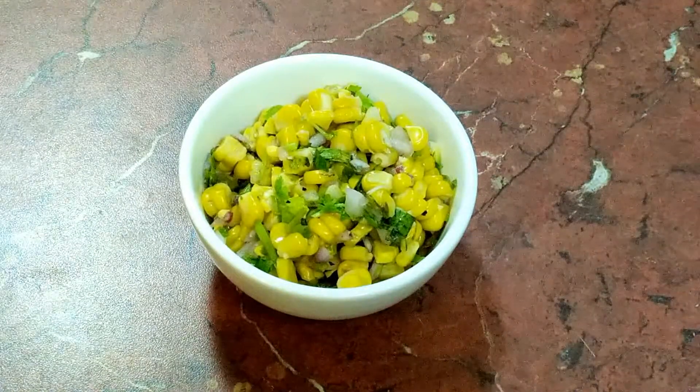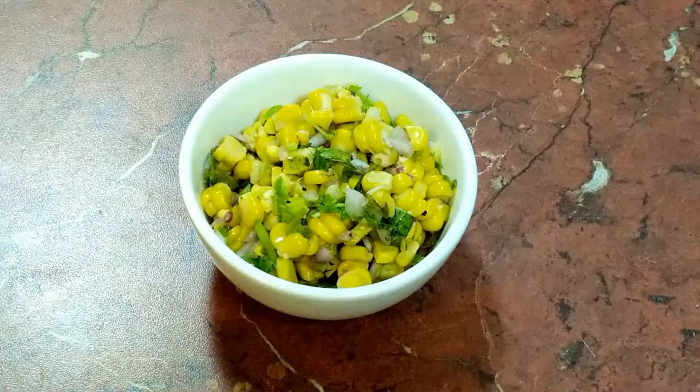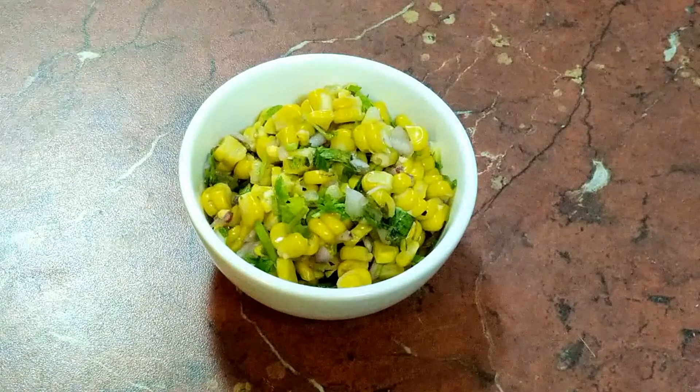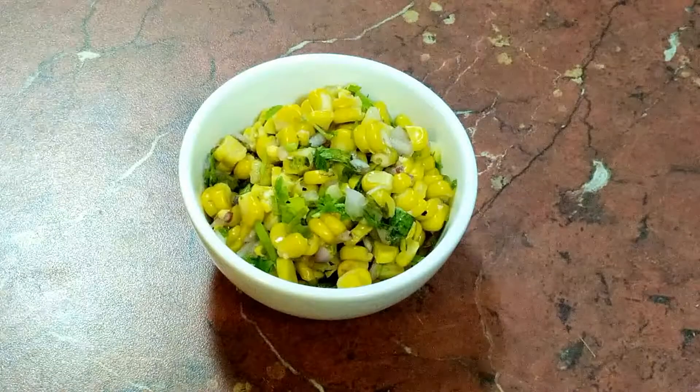Do give it a try and share your feedback with me in the comment section below. If you like my recipe, please give it a thumbs up. Please don't forget to subscribe to my channel. Thank you for watching — I'll see you again with a new recipe. Till then, bye bye!